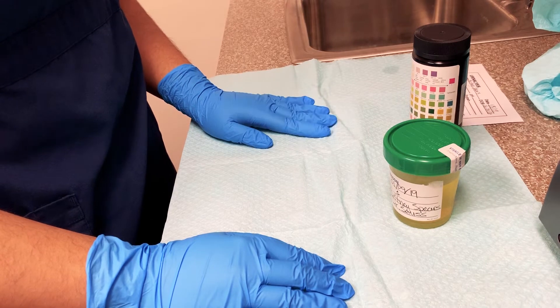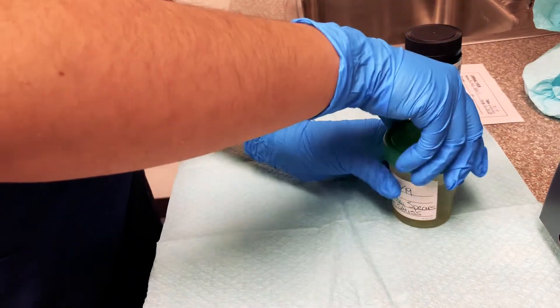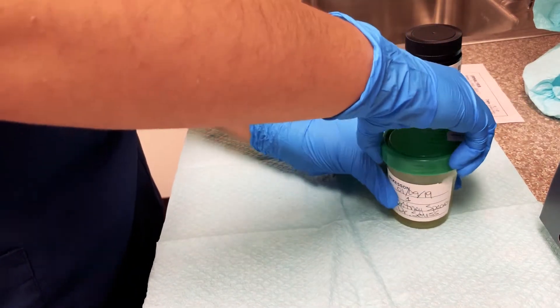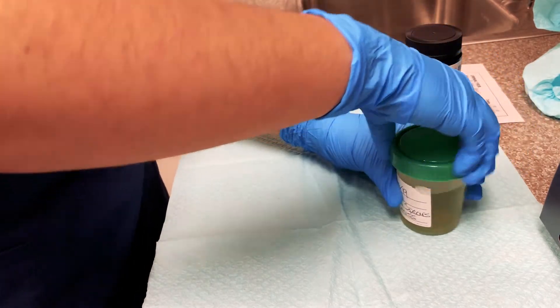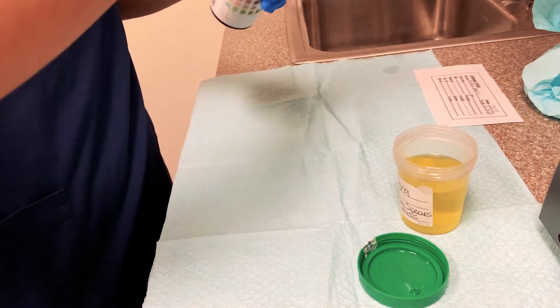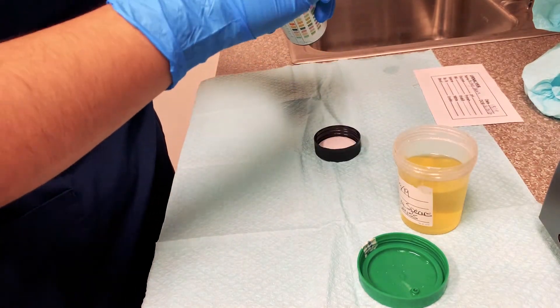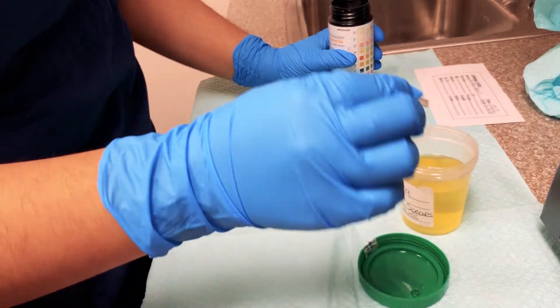Today I'm going to show you how to do a dipstick — specifically this is a 10-dip. First you have to grab your specimen, which I have here, verify that you have the correct patient, which I do. I'm going to open this up and grab one of the dipsticks.